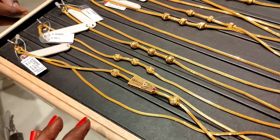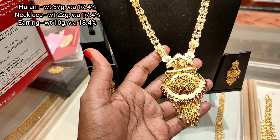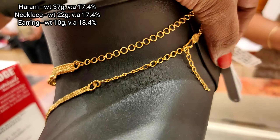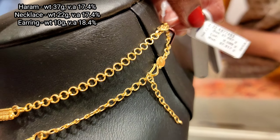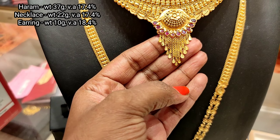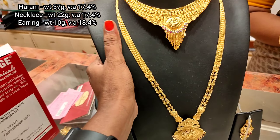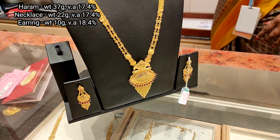Here are the latest collections. Next one is a necklace and a haram. You can purchase this piece. Here is an earring — this earring is 10 grams. The necklace is 22 grams. The model has a lot of light weight. This is a chem stone. The chain hanging is rich — you can see it with the earring. In the pendant pocket there are two layers. This is a mango type. The pendant is rich and the red color stone is very nice.